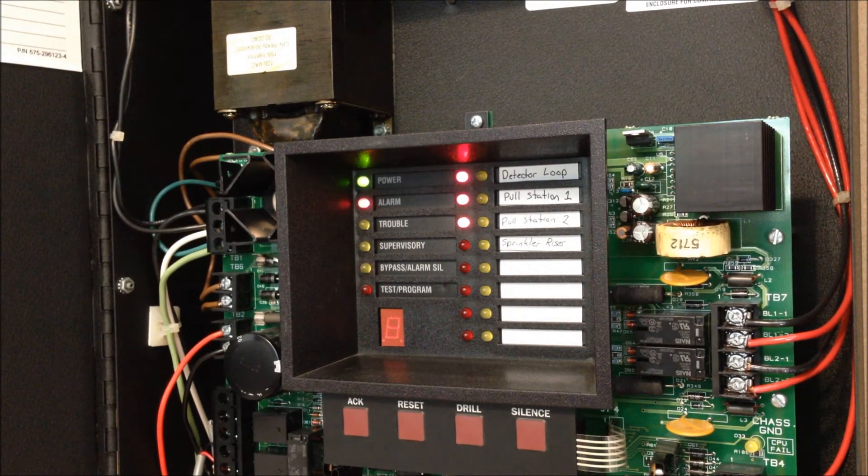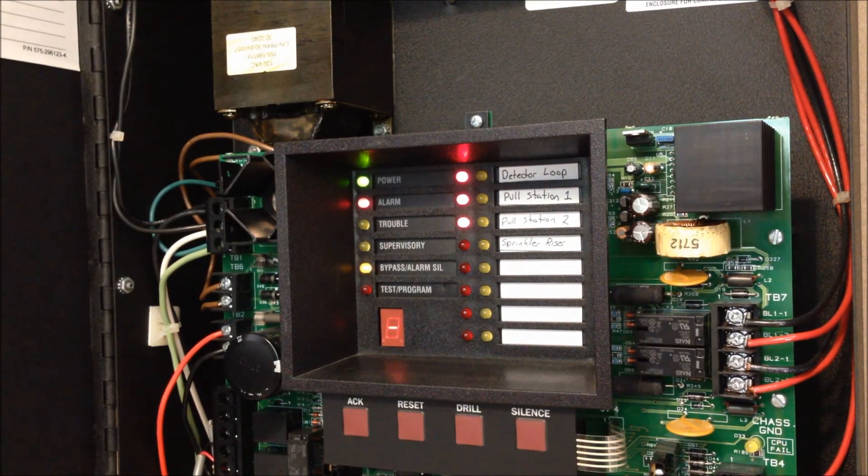Now you can see we have alarms on all of the active zones except for the sprinkler riser, but I don't think it'll be necessary to do that one today. Since I already reset the key switch and the pull stations, we're going to go ahead and reset the panel.